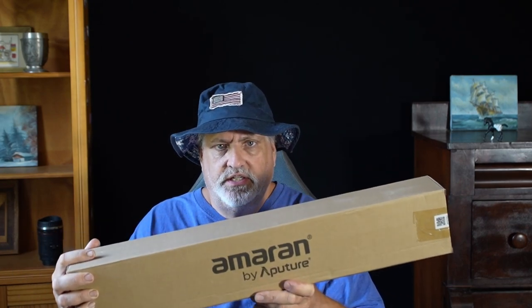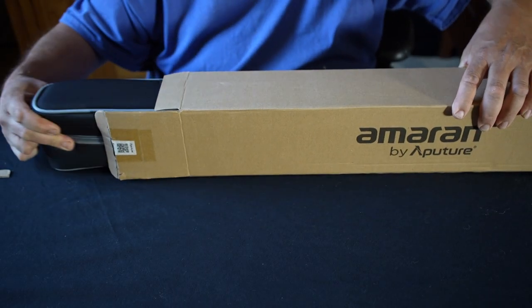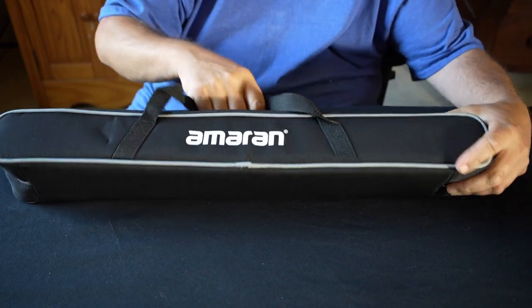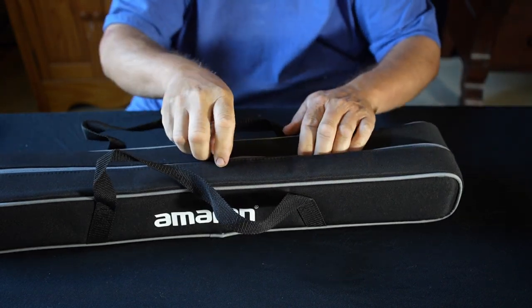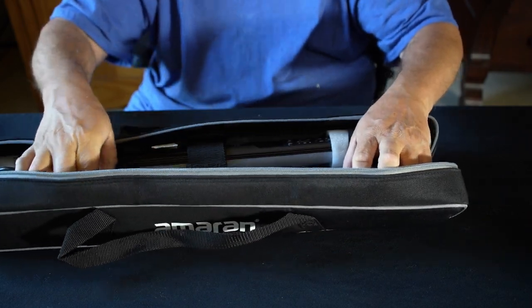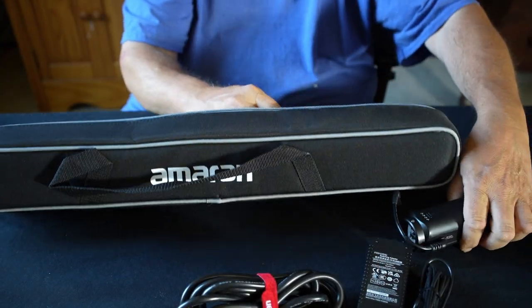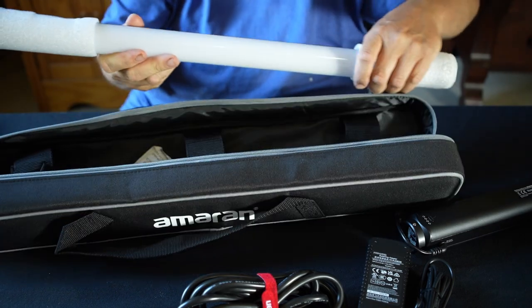This is a T2C two LED tube. They give you this cool little bag that actually feels nice — sometimes those bags feel really cheap, but not the case here. All kinds of cords. That's the battery. The Velcro holders are no joke.